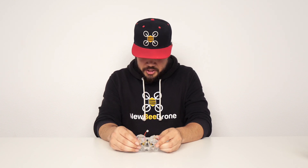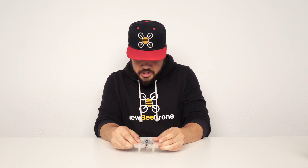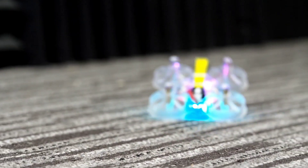The biggest one obviously being turtle mode. Yes, this is a brushed quad and yes, this will do turtle mode. If you do end up crashing upside down, all you have to do is flip your turtle mode switch, flip your arm switch, right yourself, and then you can take back off without having to move from your seat.